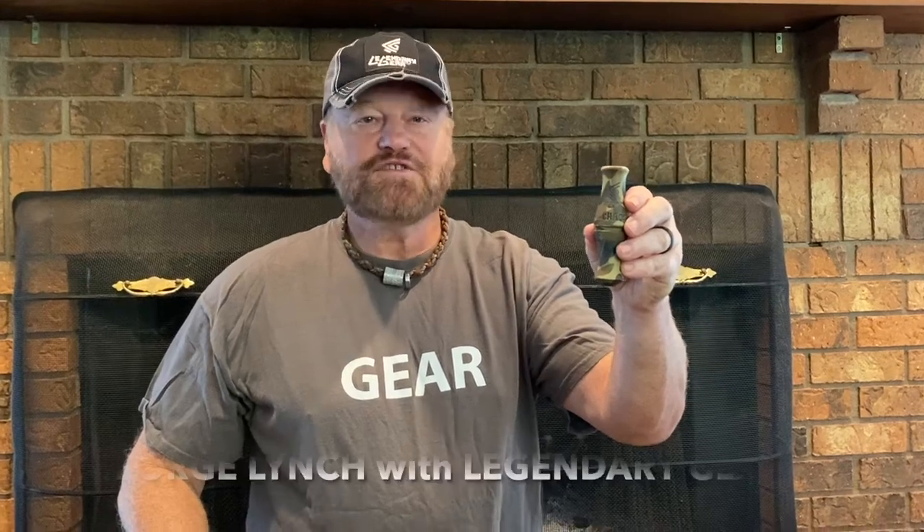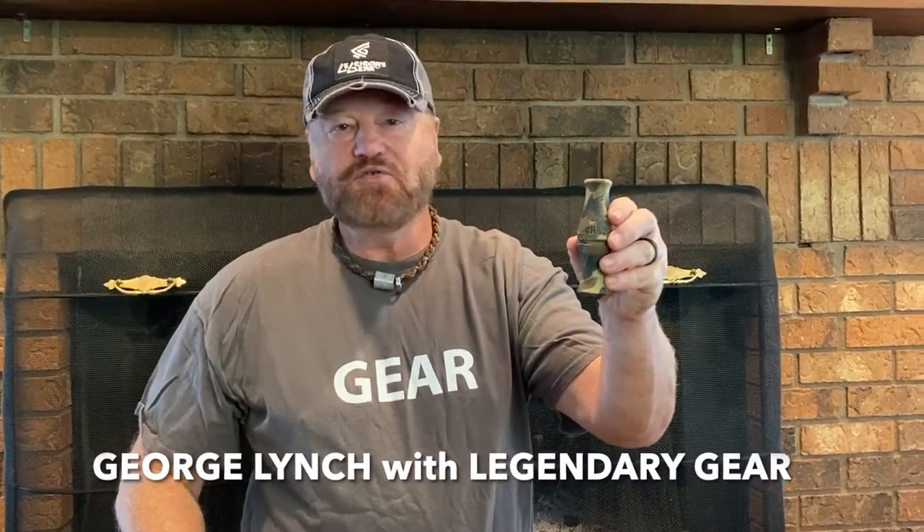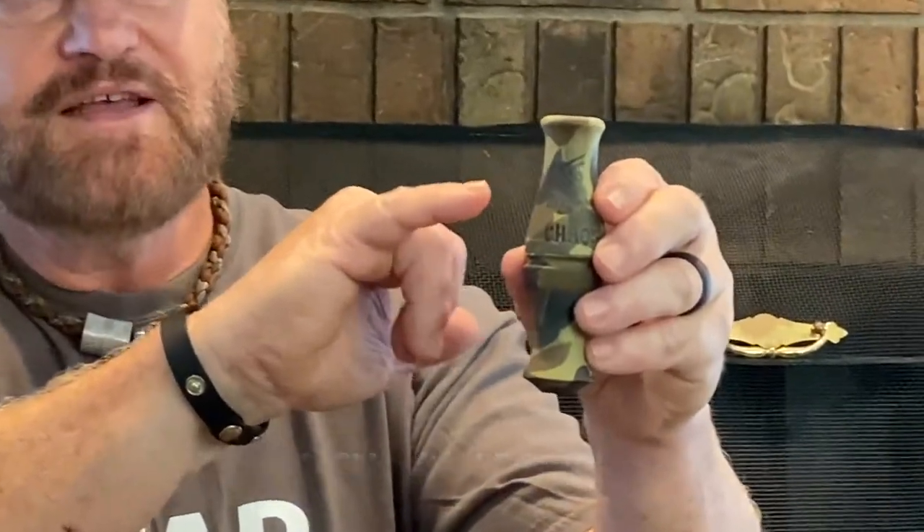Hey guys, George Lynch of Legend of Airgear, excited to talk about our new injection-molded acrylic duck call, the Chaos.